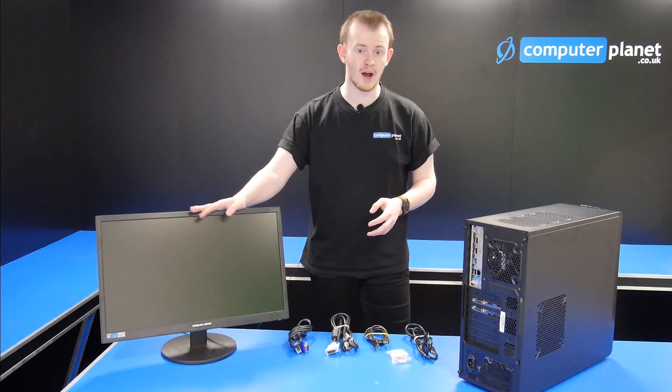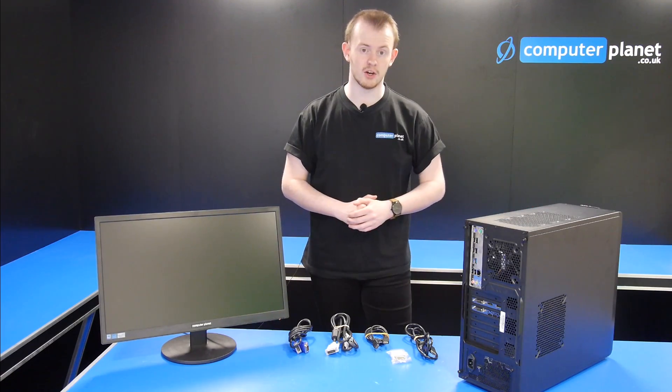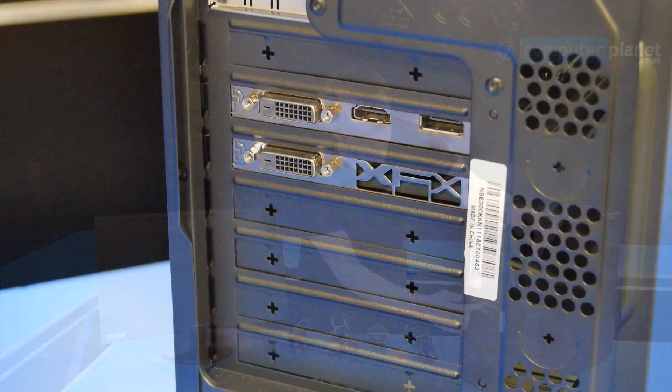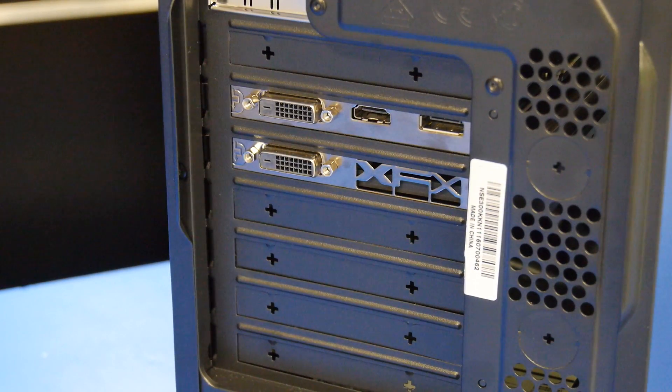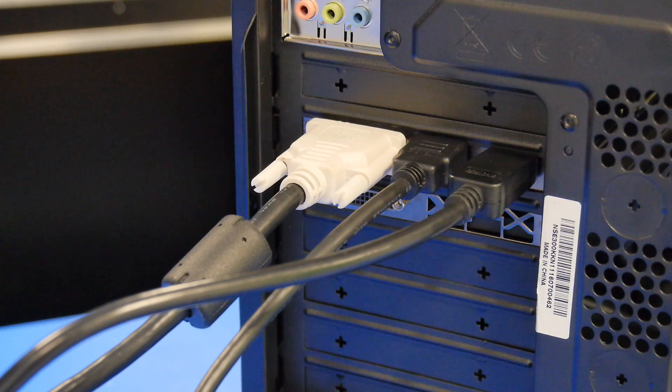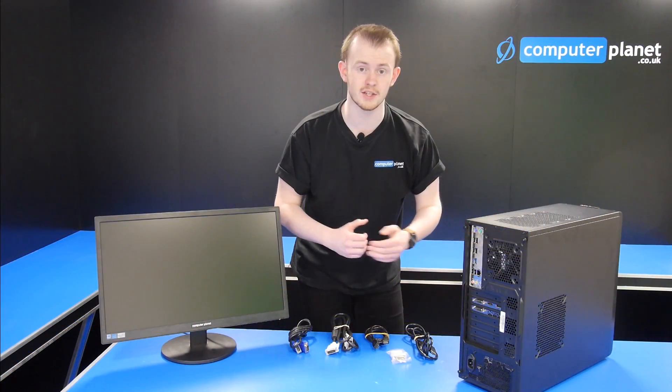You need to make sure that your monitor has the right input for the graphics card on your machine. This graphics card that we've got in this machine has a DVI, HDMI, and DisplayPort, which gives us three different options as to what we can plug into the monitor.